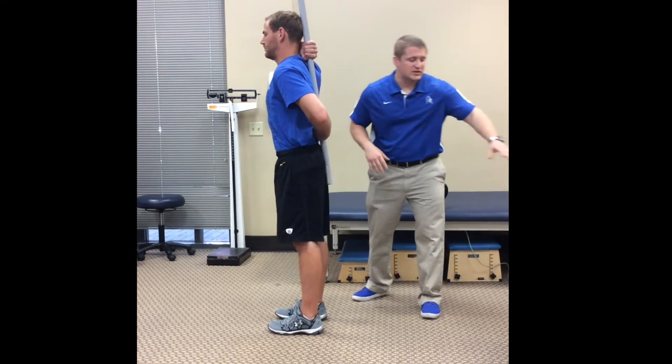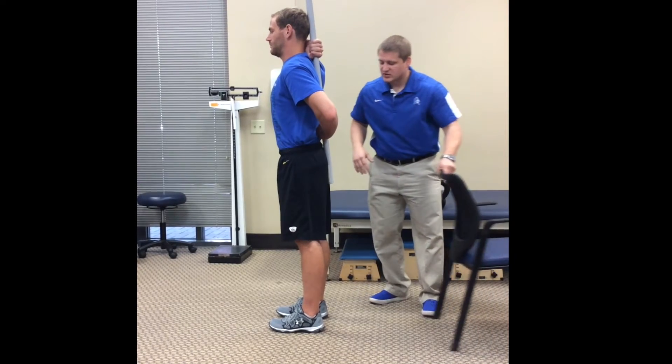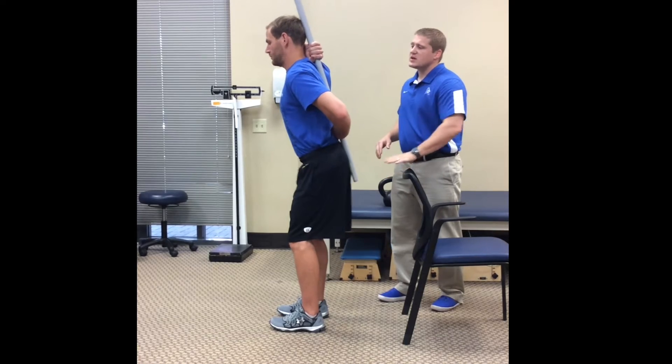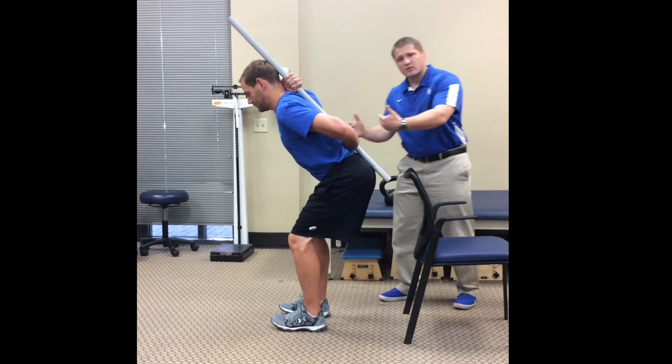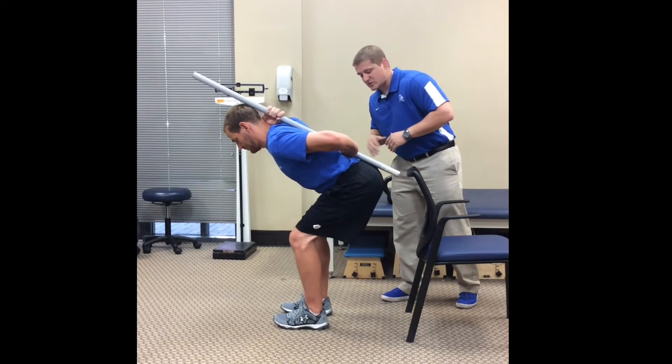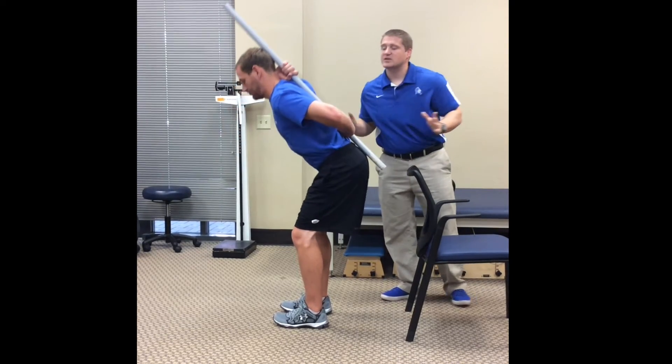I'm going to try a little different cue. I'm going to bring this chair here — Mike, there's a chair behind you. I want you to try to touch your hips against the chair as you go. That way we're forcing him to shift backwards more rather than letting him bend from his back. Perfect — everything is still in contact.